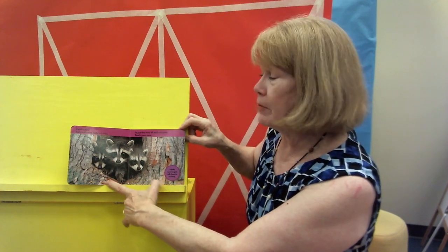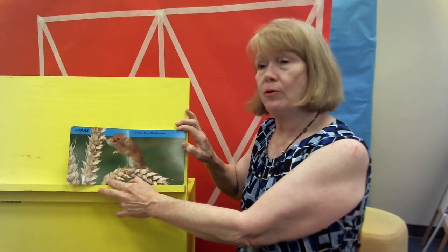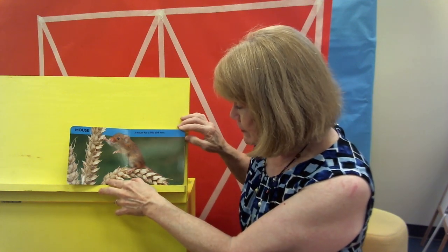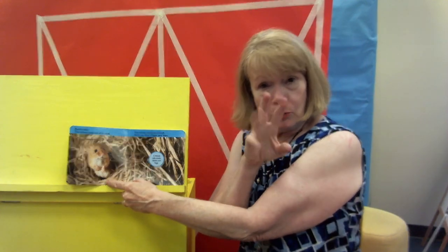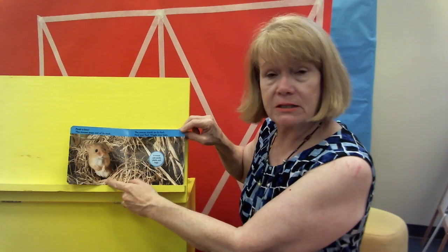A mouse. I know some people who have pets that are mice. They've got a little pink nose — look how cute he is. I'm sorry, I just don't think I'd want a mouse as a pet, but there are people who have them. They're very clean animals, by the way. Peek-a-boo. The mouse pops out of his nest in the grass and he stands on his feet. Can you wiggle your toes? The mouse eats seeds and plants and bugs — so if they're going to eat the skeeter bugs or the ugly bugs, that makes them an okay animal to have around.